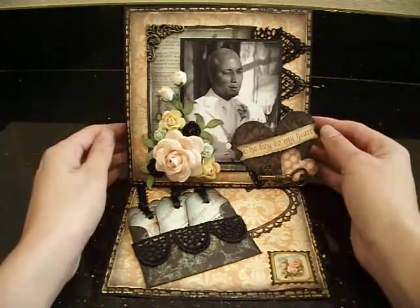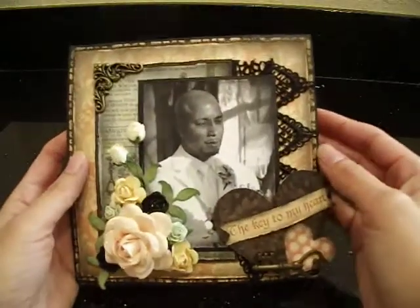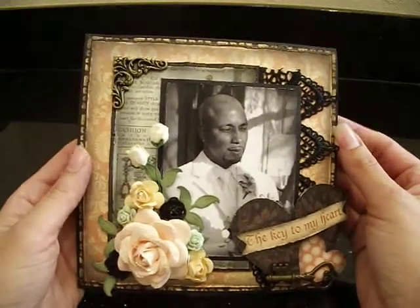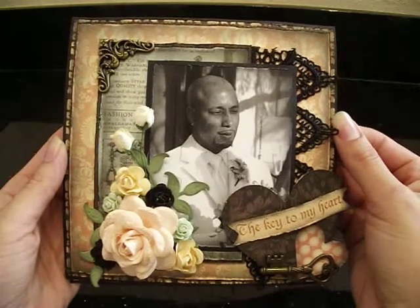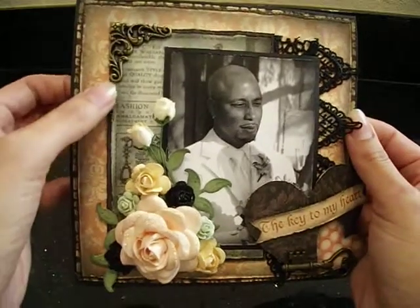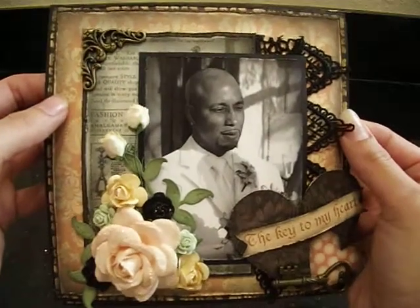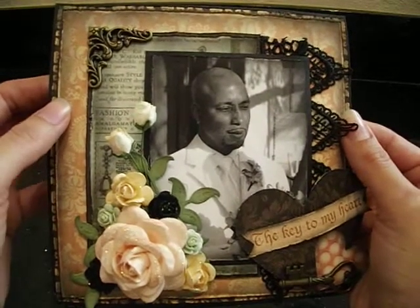I'll show you the front first. I layered different pieces of the patterned paper one over the other, using foam tape to give it dimension. And I lightly distressed all the edges and inked them with some black soot — just very lightly. This is also two pieces of paper from the collection. And I just glued one over the other to frame it. Again, all the edges are distressed with black soot, and then lightly distressed with my Tim Holtz Distress Tool.